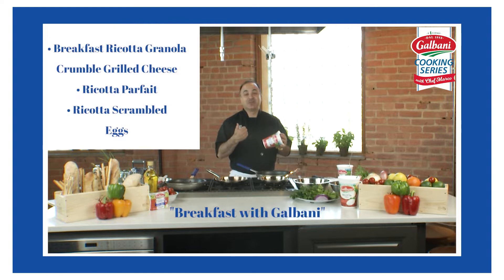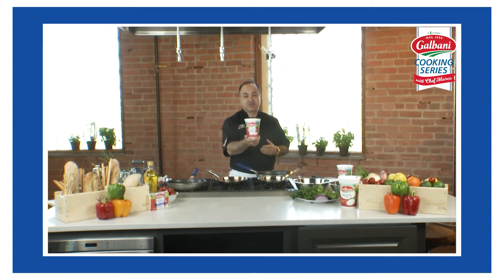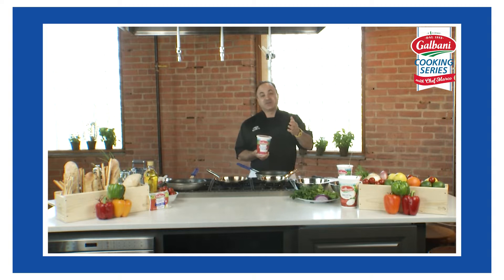Welcome to our kitchen. I'm your host Chef Marco and you are watching the Galbani cooking series. I'm going to show you some fun and exciting recipes that we're going to make with our beautiful fresh products, especially ricotta cheese today. Let's get started with breakfast.